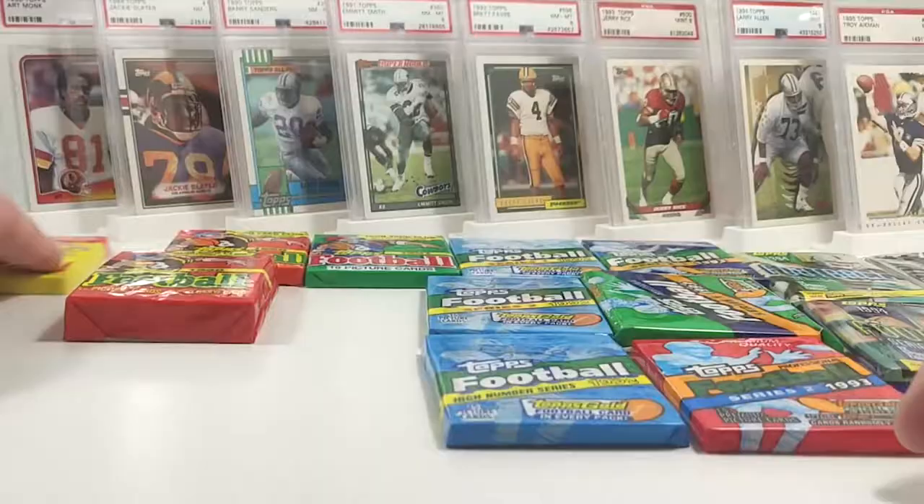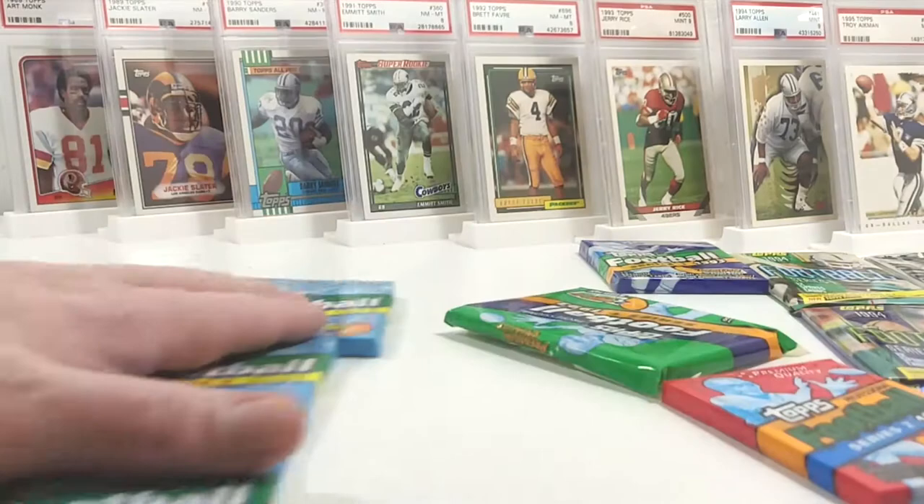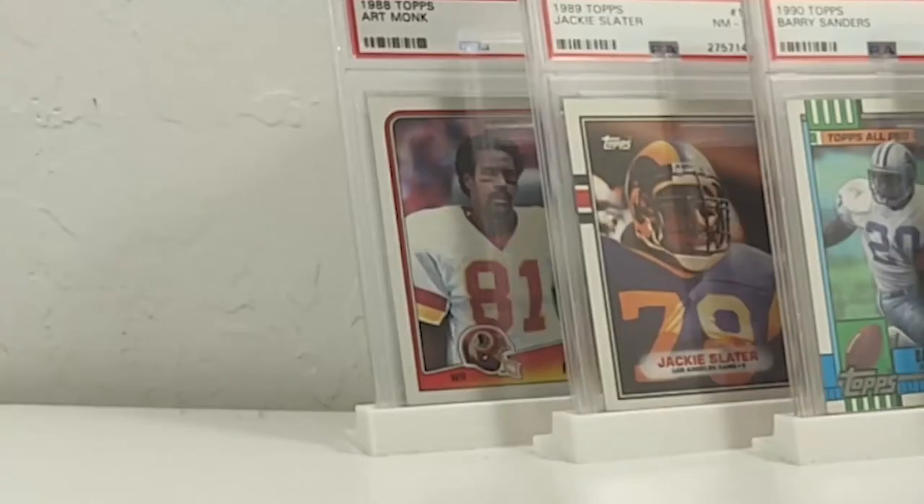So we'll go ahead and get started. I'm excited to open up some 88 and 89 — I have not opened 88 and 89 in a very, very long time. It would be nice to get a Bo, maybe a Dolman, Kevin Green, and there's some great Hall of Fame rookies in that. A couple Hall of Famers in 88 and a couple in 89 as well. Obviously we're not going to get Aikman or Barry or Deion because those were the traded update series, which came in its own little factory box.